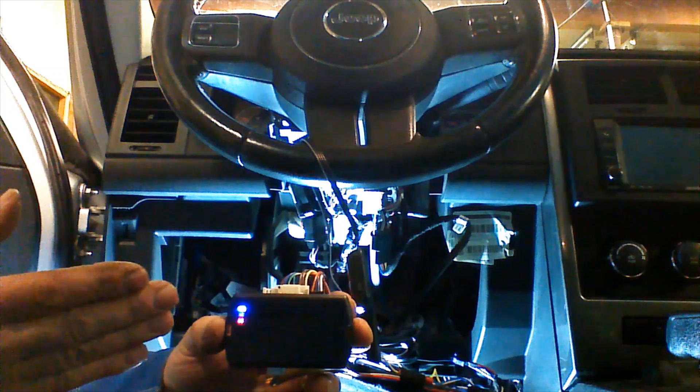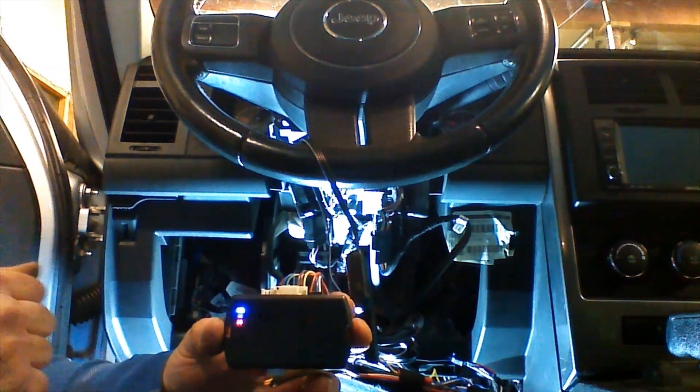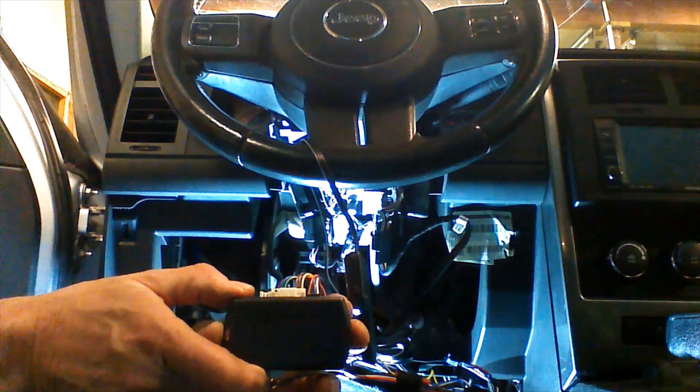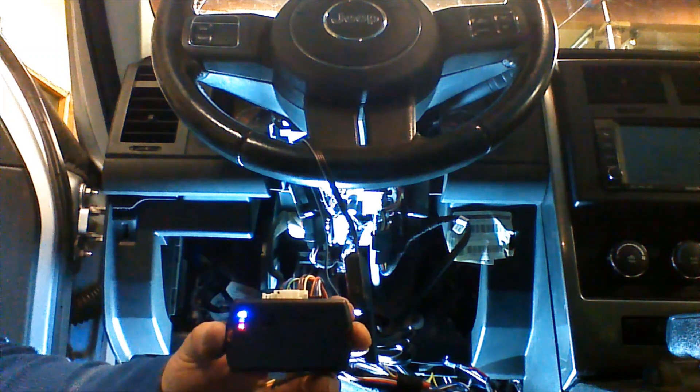If we land on any other color, we have to repeat the procedure. With a solid blue and red LED, we're going to press the button down and hold it. The blue and red lights will go out. We're going to release the button when the blue and red lights come back on.